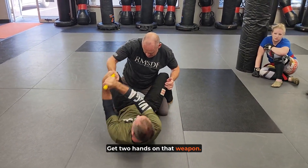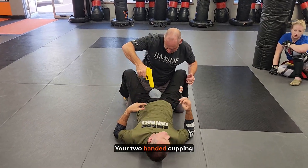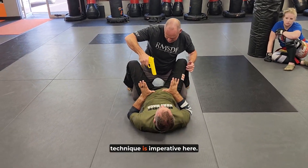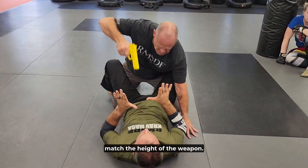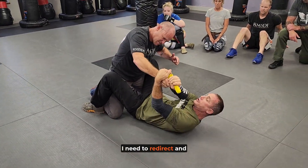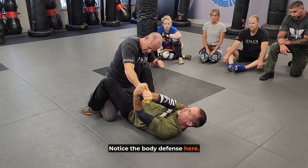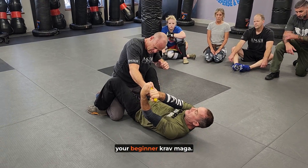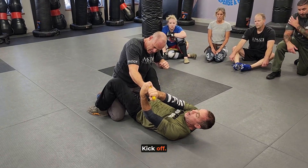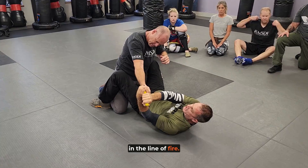Get two hands on that weapon so the weapon's going to malfunction. Your two-handed cupping technique is imperative here. If he's threatening me, match the height of the weapon — whatever he's doing, I need to redirect and control the weapon. Notice the body defense here. Then it's just combining your beginner Krav Maga kickoff.